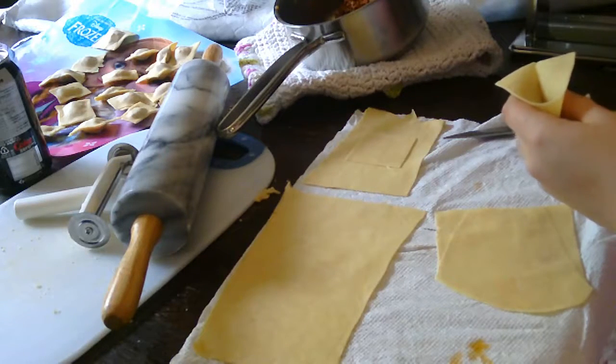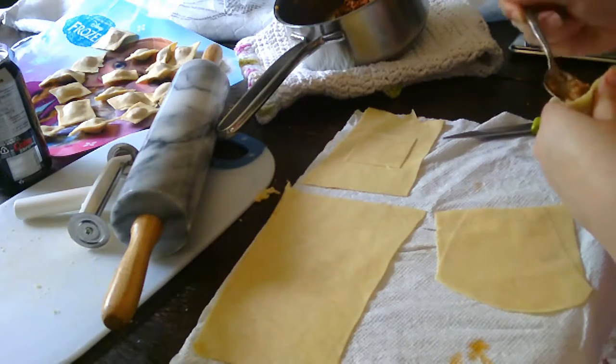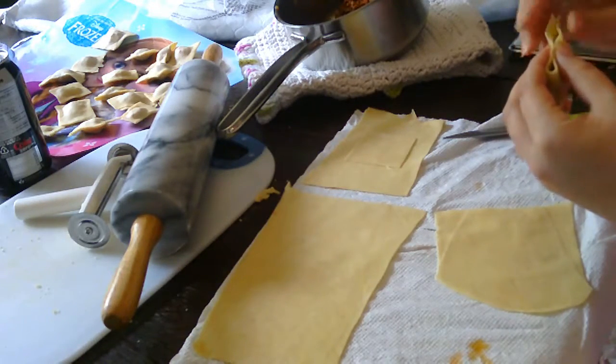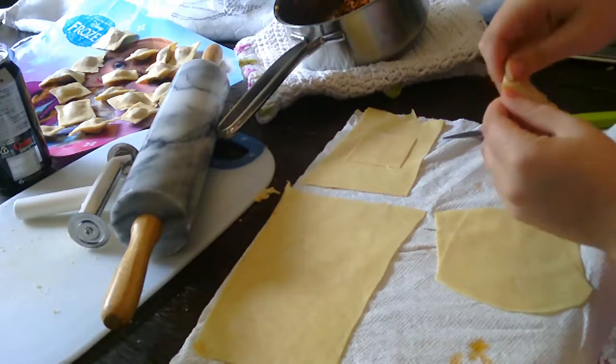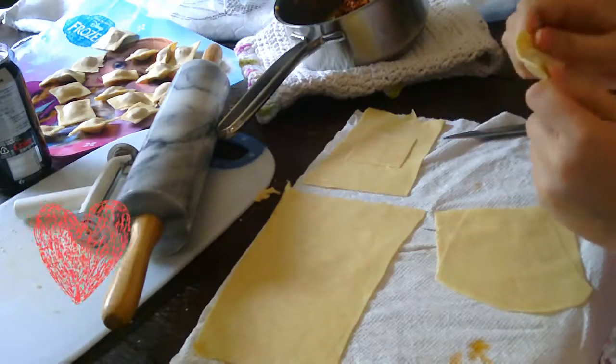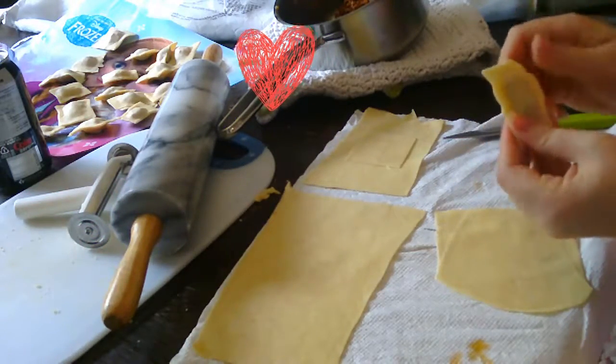Now I can stuff it with meat or whatever stuffing you have. Just a little bit — you don't want to put too much or else it will explode. Just keep on pinching around the stuffing. These are not perfect, I realize that, but they're homemade, right? As long as they taste amazing, who cares if they're not perfect?